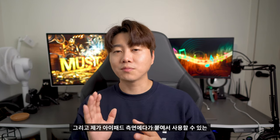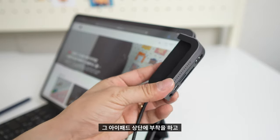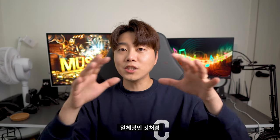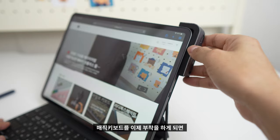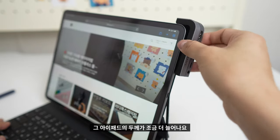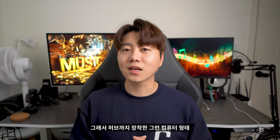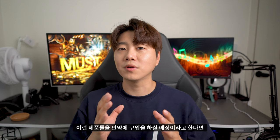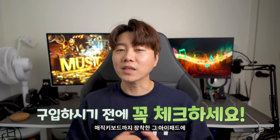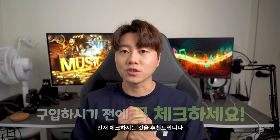제가 아이패드 측면에 붙여서 사용할 수 있는 USB 허브를 가지고 있거든요. 아이패드 상단에 부착하고 케이블만 딱 연결해서 일체형처럼 독 형태로 사용하는 허브인데 그거를 사용할 수가 없습니다. 매직 키보드를 부착하게 되면 아이패드의 두께가 조금 더 늘어나요. 그러다 보니까 그런 악세서리를 추가로 장착할 수가 없어서, 만약에 이런 제품들을 구입하실 예정이라고 하면 매직 키보드까지 장착한 아이패드에 해당 제품을 사용할 수 있는지 먼저 체크하시는 것을 추천드립니다.